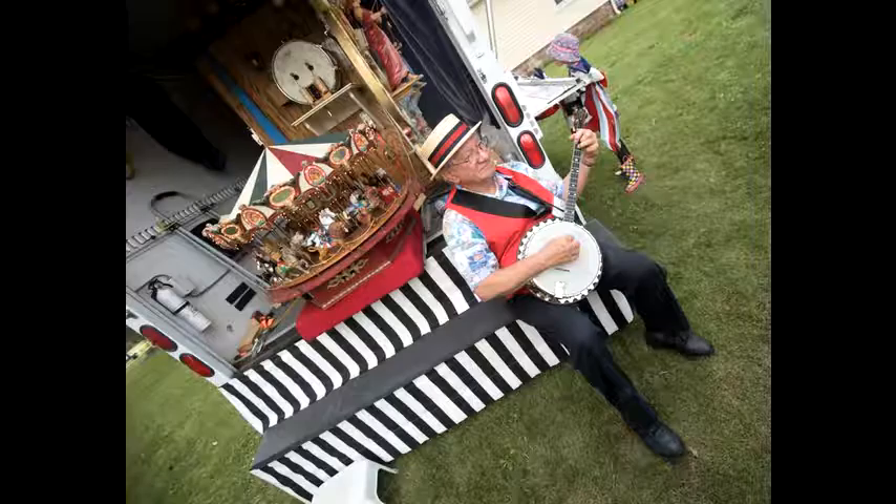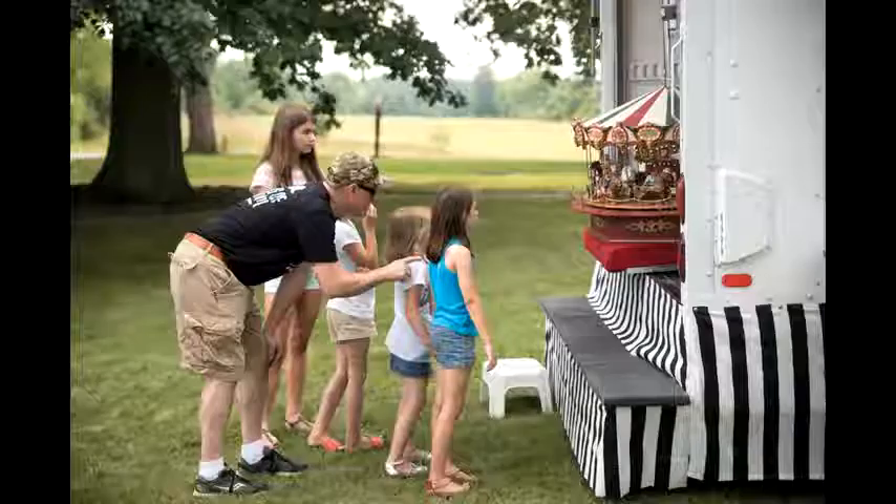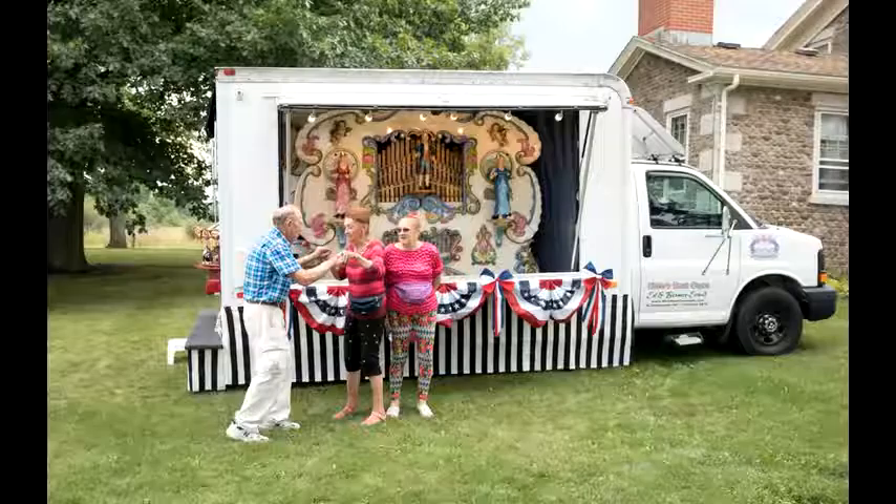Hi, I'm Ed Evertson. This is a Stinson band organ. I run it all around Niagara Frontier — all the festivals and wherever they want us to play, we play.